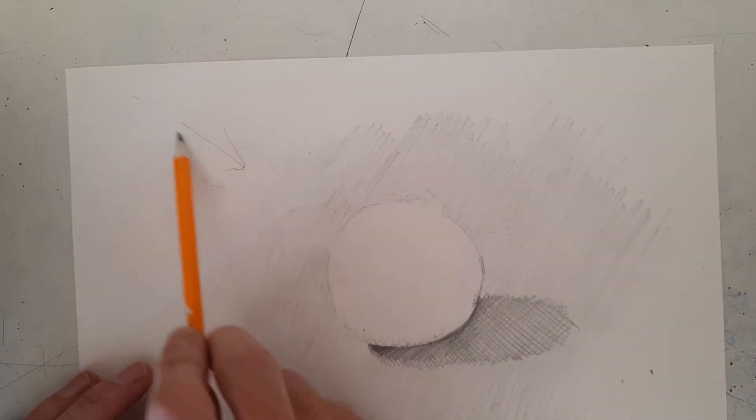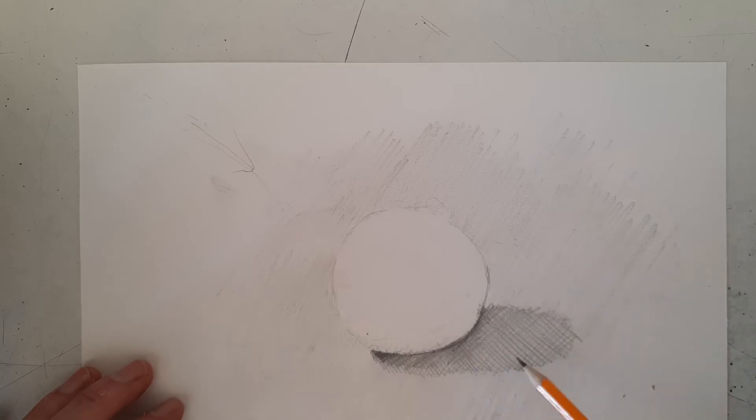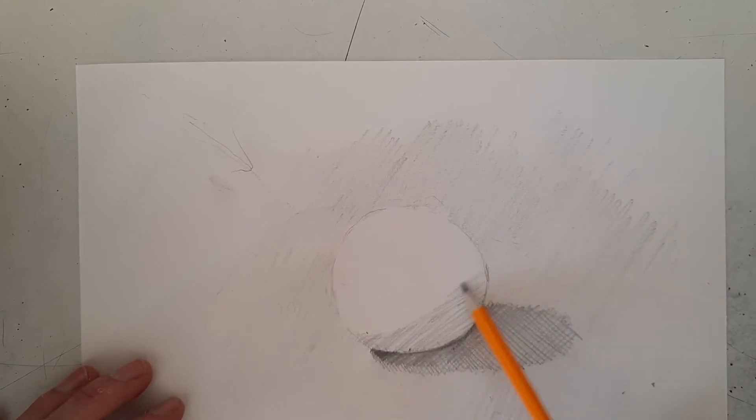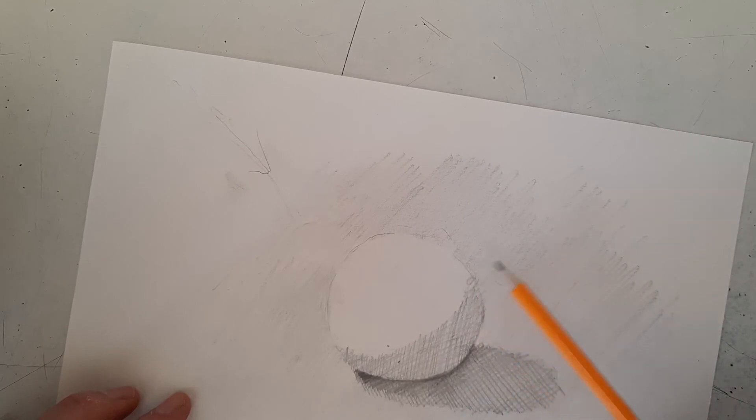Since the light is coming from this direction, we're going to have a shadow on the opposite side. This shadow is going to look like a crescent moon or a banana shape, and it should be about the same value as the cast shadow — around the fourth step on your value scale. Start along the bottom edge, shade in this area, and let the shadow curve around the side, ending about here.